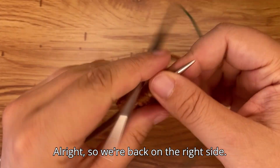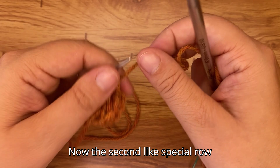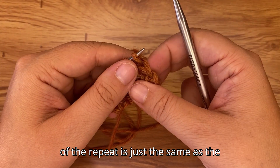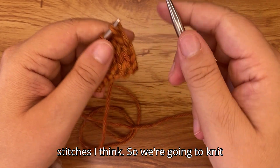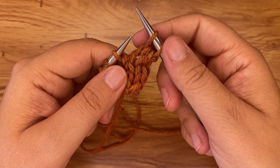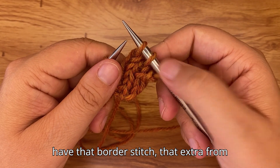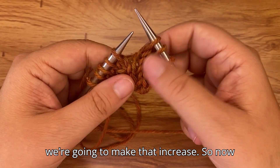Back on the right side for the second special row of the repeat — it's the same as the first but offset by about four stitches. We're going to knit three because we have that border stitch and then make the increase.